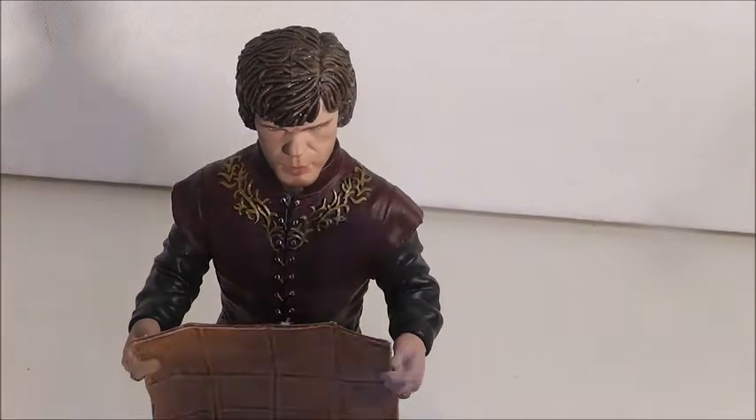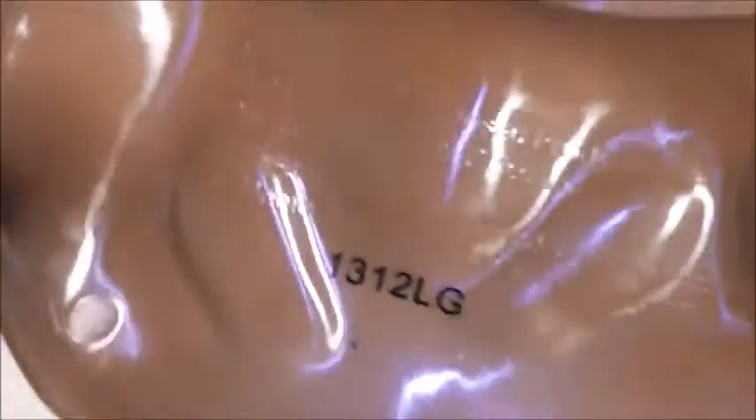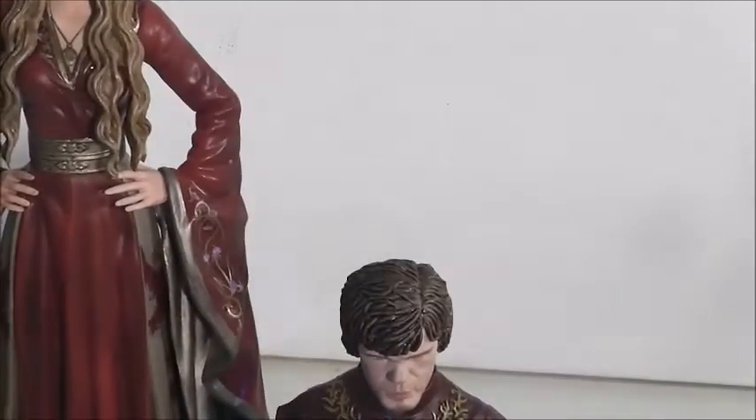They do have other figures in this wave. On the bottom it does say 2013 — that's when this came out. Tyrion has a sister, Cersei, and she came out in 2014.